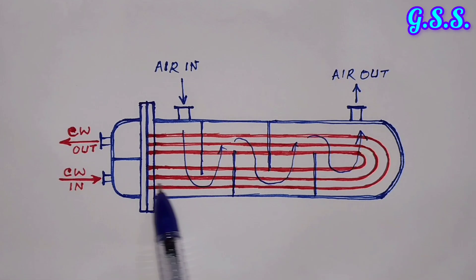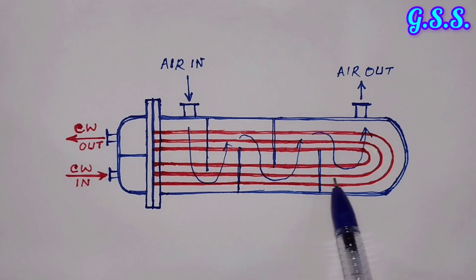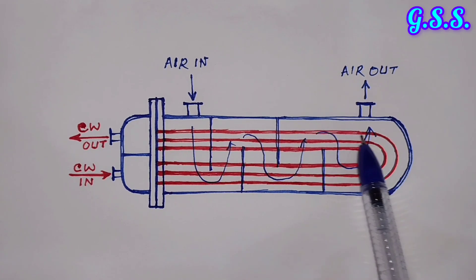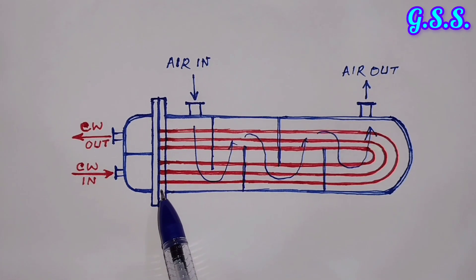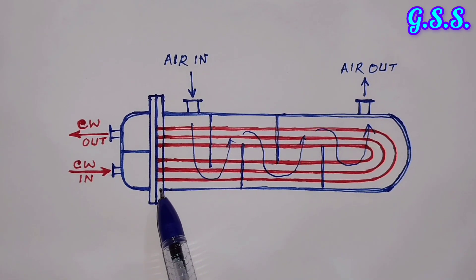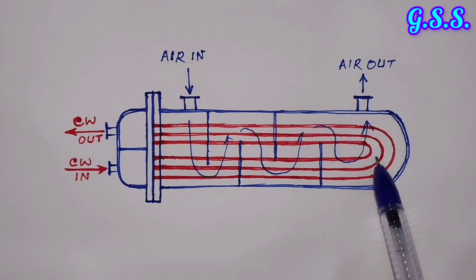This cooler is called a 2-pass cooler. That means cooling water comes in — this is pass 1 — and goes out — this is pass 2. But after a few years of use, there will be a lot of debris accumulation inside the cooler tubes.